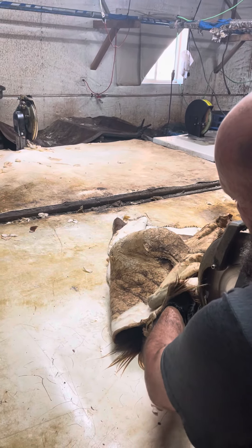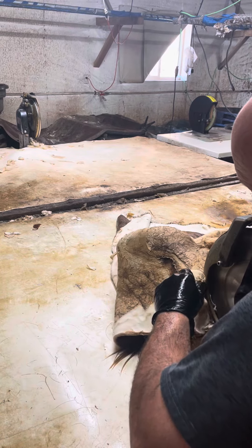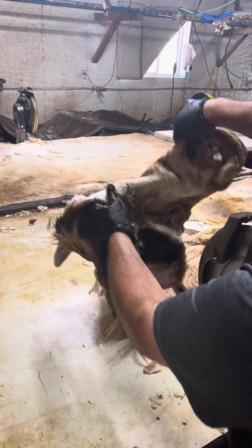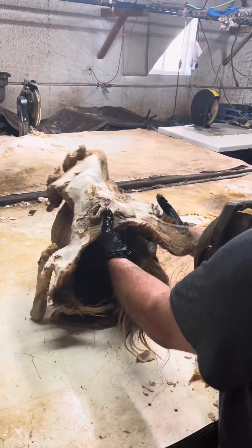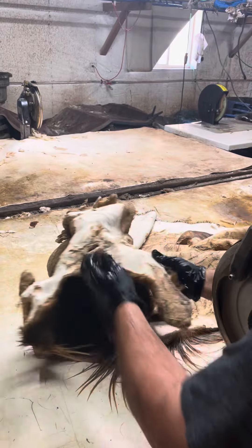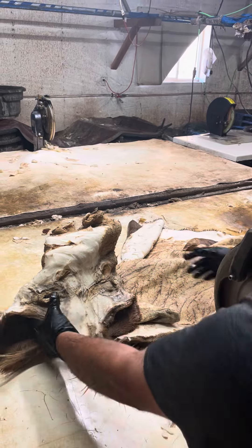Right now it's not real pliable and not real easy to work with. It's heavy as snot and it doesn't bend because there are creases in it. So what we're trying to do is loosen all this up so it starts to relax and we can get a good shave on it.